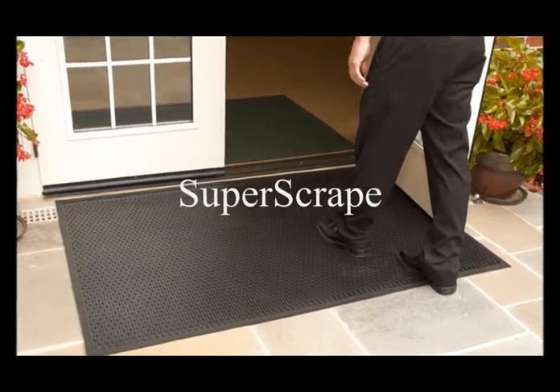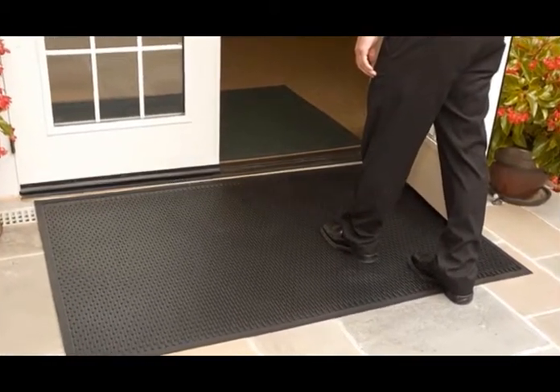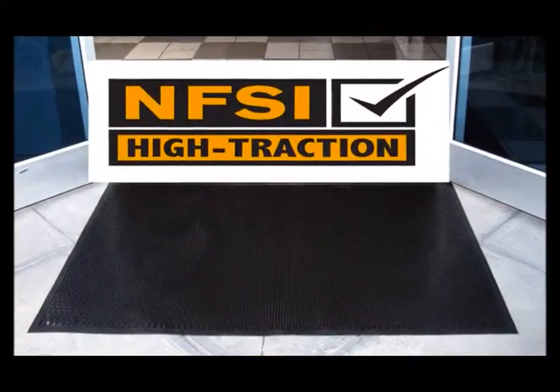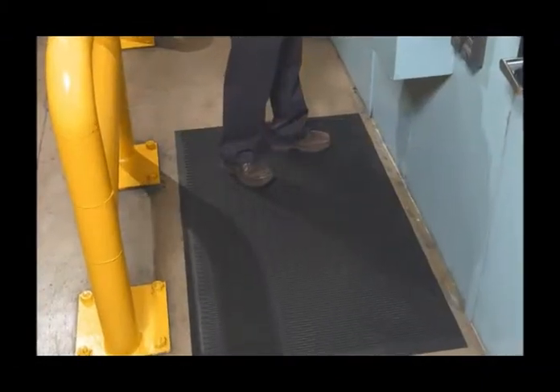Super Scrape is an all rubber scraper mat that is perfect for removing dirt and grime before it is tracked into buildings. Certified slip resistant by the National Floor Safety Institute, Super Scrape also works well for slip resistance in wet areas.